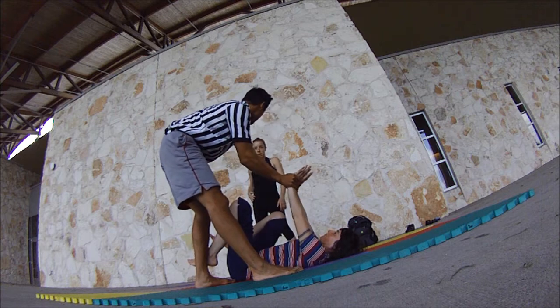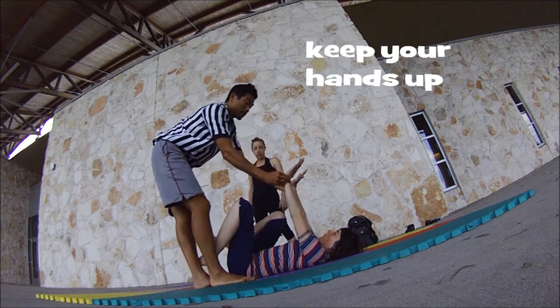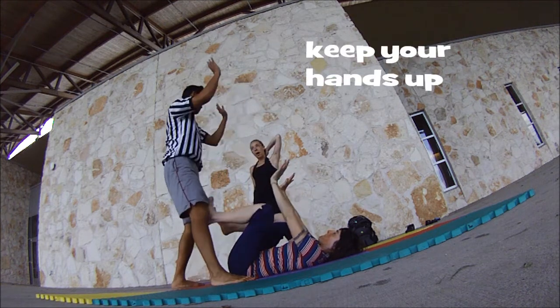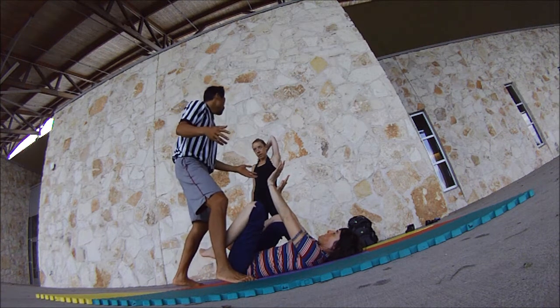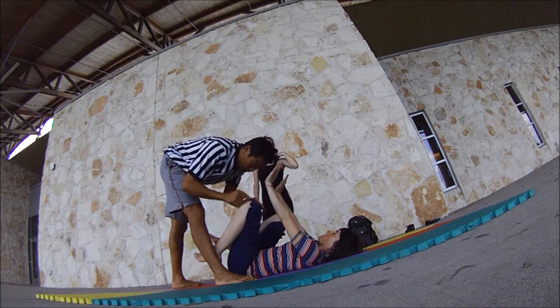As a base, for any type of throwing, I would recommend that the base keeps the hands up — that's a catch. A common mistake is you lose your balance and fall forward really fast, and this way here.